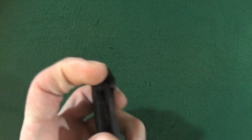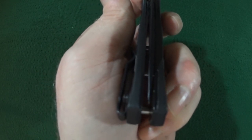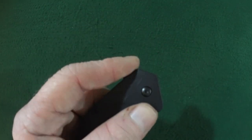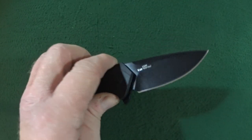Let's check the centering — it's not perfect, that's for sure, but it's not bad, and it's definitely not rubbing on the liners. And if we take a look at that lockup, what do you guys think — about 15 percent?